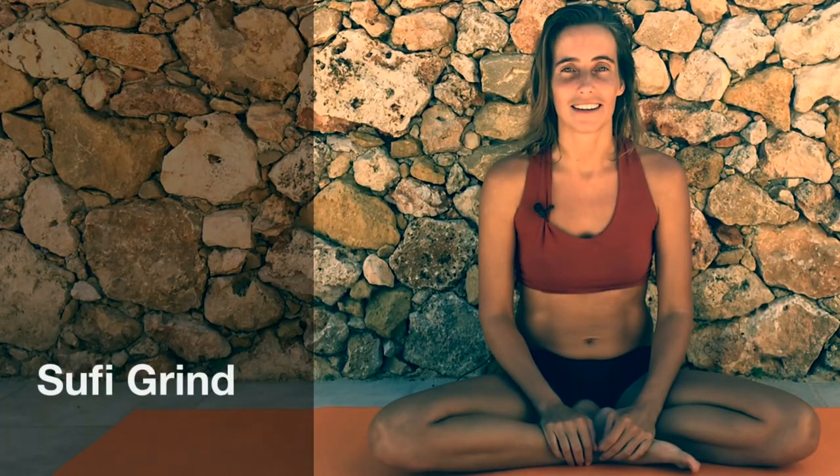Today I want to share with you a movement practice combined with breath. This one is called the Sufi Grind and is really simple. We can start off with sitting cross-legged. If sitting cross-legged doesn't work for you, choose any other sitting position that feels comfortable, like sitting on a stool or a chair or even on your heels with your knees in front.